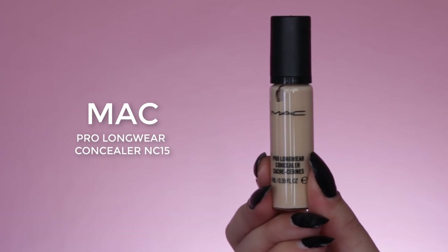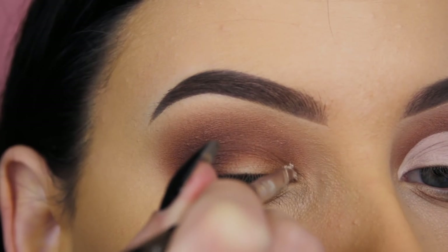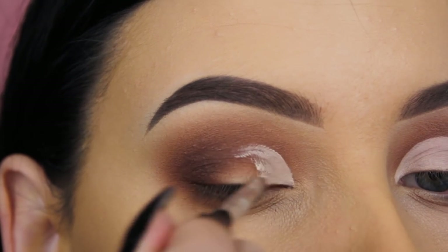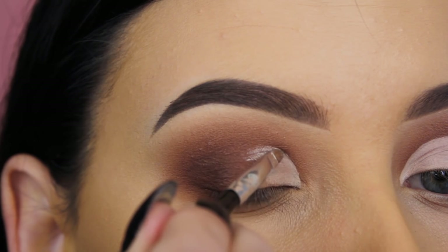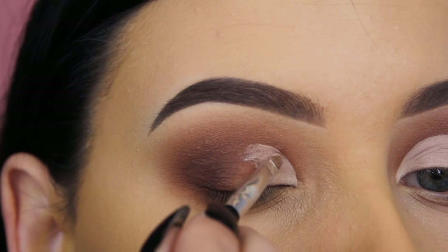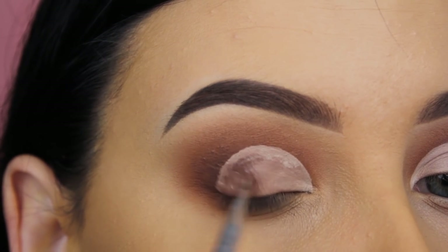Now that I'm done applying shades in my crease, I'm going to use the MAC Pro Longwear Concealer in the shade NC15. Using a very tiny concealer brush, I'm applying this all over the eyelids in a circle shape, because I want to create a halo effect — I always like to create a circle all over the eyelids for a halo look.